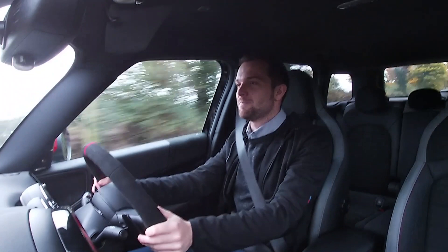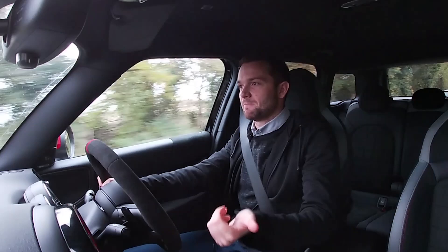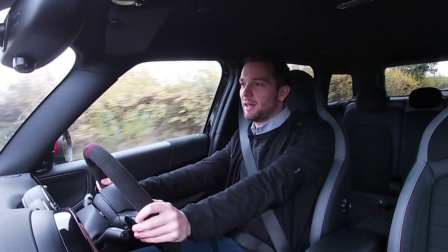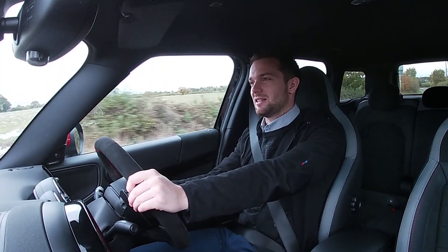What more can I say? It's fast, looks great, is very comfortable, and the equipment is top notch. I'm genuinely very, very impressed. I wasn't sure when they announced a JCW Countryman, but knowing it shared the platform with the X2 M35i — which I drove earlier this year — I became a believer. This thing is fantastic. And I'll finish by saying: if you can option the Alcantara steering wheel, get it — it makes the whole experience feel so special.